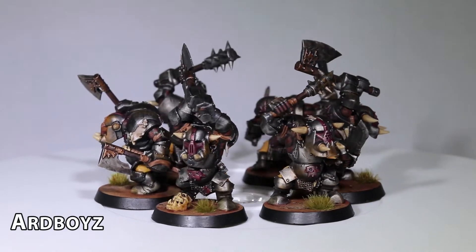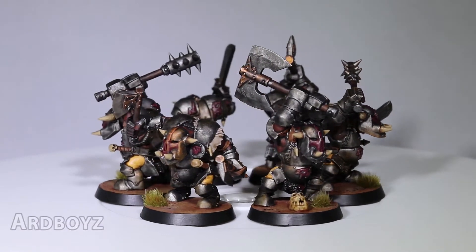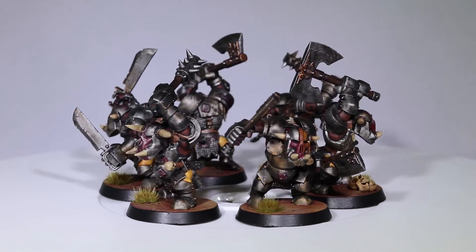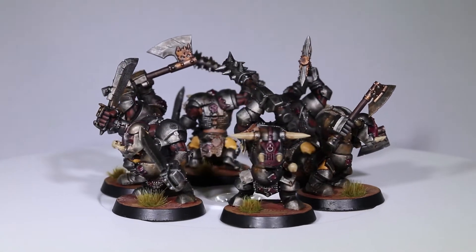The only models I painted this month that did not have to do with War Cry was a 3D printed piece of terrain from Printable Scenery, and it is a little too big to show off in my lightbox. With the release of this new game, I went all in, and it seemed to pay off in regards to my painting goals.